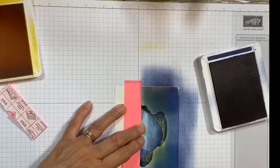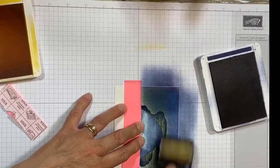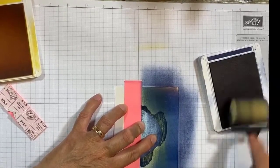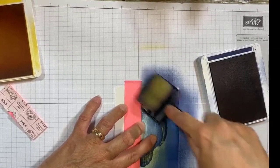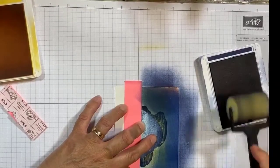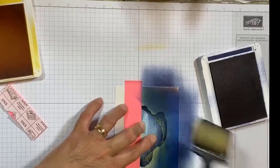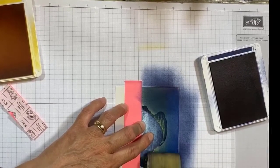As I get it dark around the edges, I'm going to start going over the top and just getting the reflection to blend in a little bit more. The nice thing about these handles is they're flexible, so when you're applying pressure it gets the sponge pressed nicely into the paper.